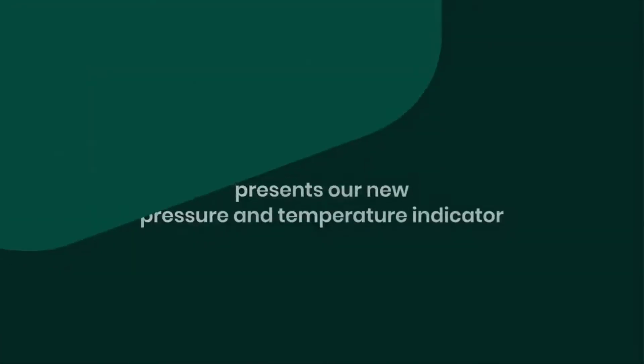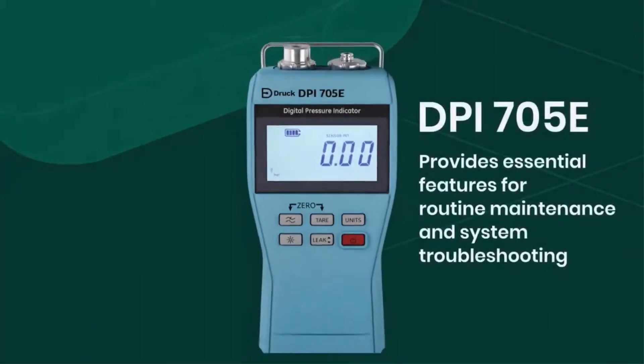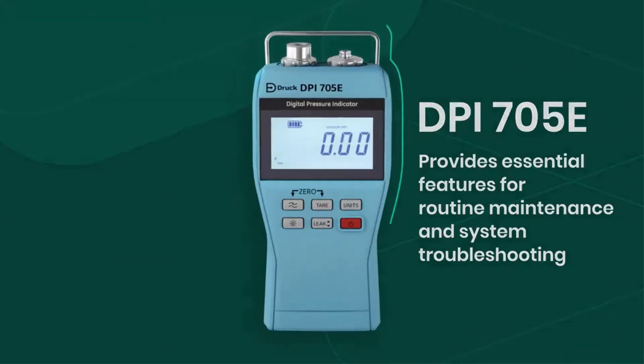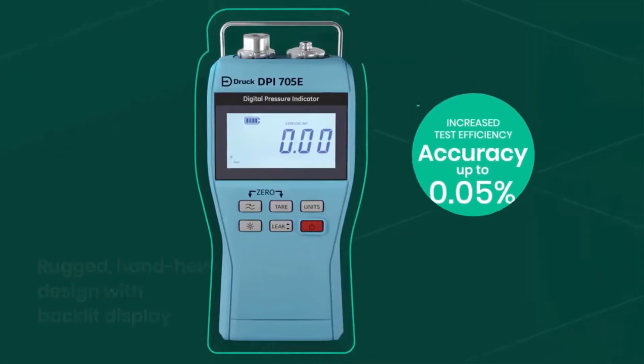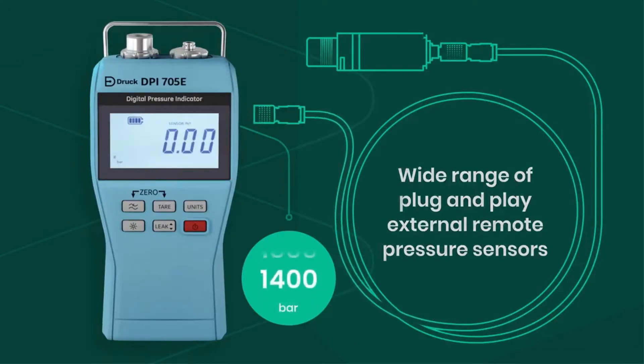Introducing the DRUK DPI-705E, a handheld pressure indicator providing essential features for routine maintenance and system troubleshooting. Its rugged handheld design with backlit display provides increased test efficiency, with accuracy up to 0.05%, 48 pressure ranges, and a wide variety of plug-and-play external remote pressure sensors.